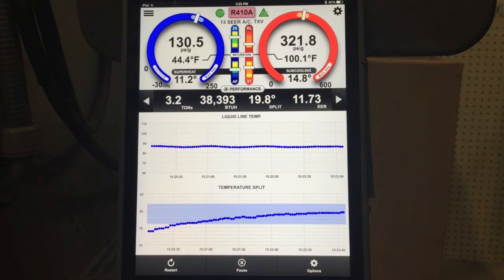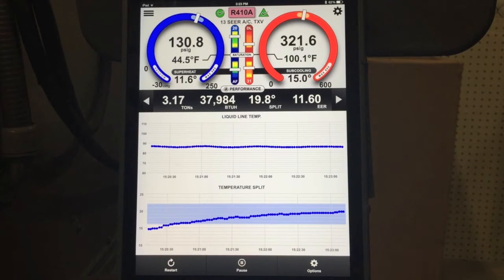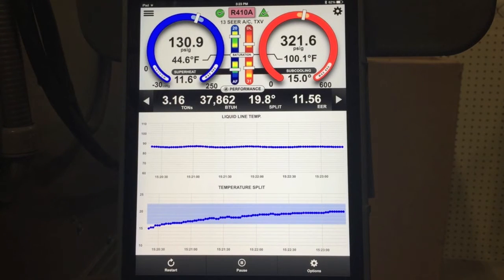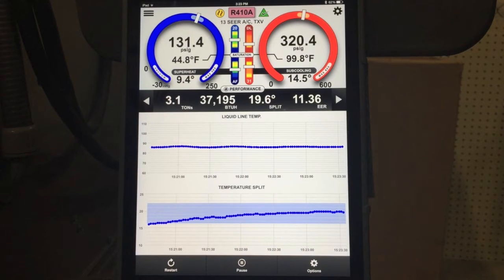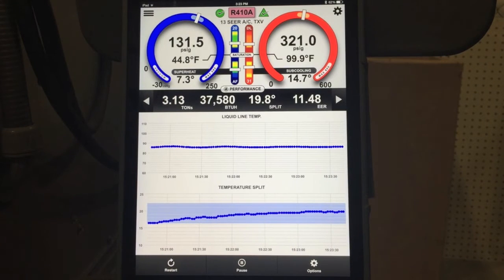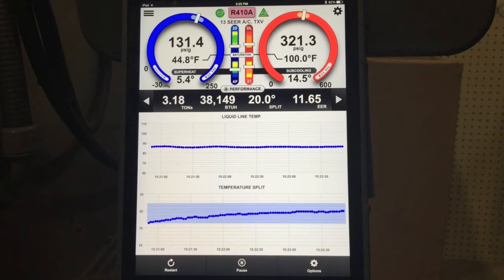As long as that temperature split is on an upward trend, it's not going to stabilize. And right there you can see it pretty well flattened out and the system is now considered stable. We're going to wait a few minutes to make sure it stays stable, but right now we're just above the nominal capacity of the system — we're at 3.1 tons, 37,000 BTUs. It went destabilized for a second again, so we'll give that a few more seconds and make sure it stays stable. But once it stays stable, we're good to take a snapshot of the system performance. And probably right about here it will stay stable — if we've watched it just a little bit longer, we'll see that for sure.